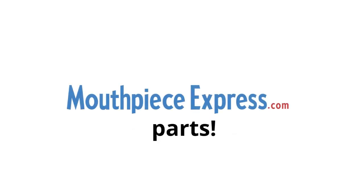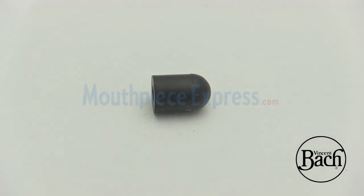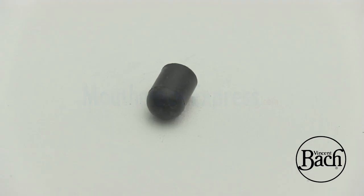We've got you. You are viewing a genuine Bach part. We have tens of thousands of instrument parts in stock and access to many more. For a list of all the compatible instruments with which this is known to work, please visit us at mouthpieceexpress.com. If you aren't having any luck finding the part you are looking for, we can help — simply use our contact form and provide as much detail as you can.